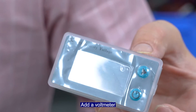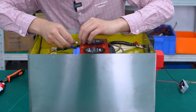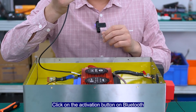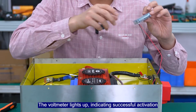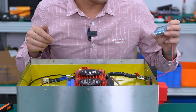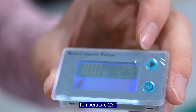Use a voltmeter. Plug in the Bluetooth module. Click on the activation button on Bluetooth — the voltmeter locks up, indicating successful activation. Voltage: 13.1 volts. Temperature: 23 degrees.